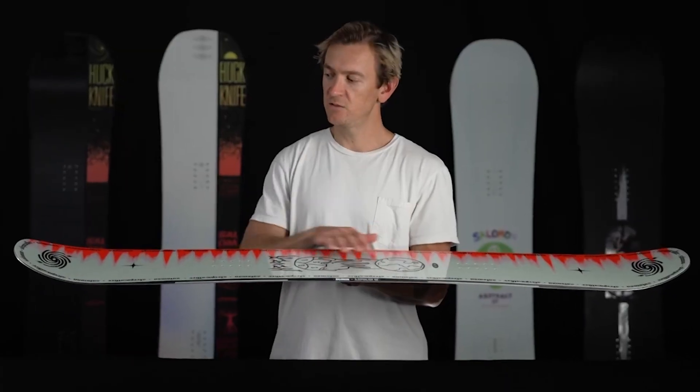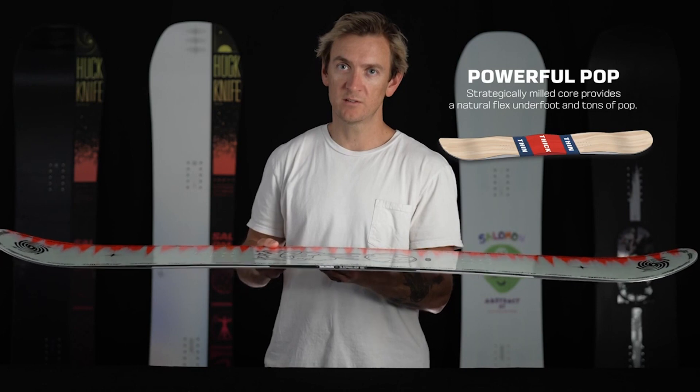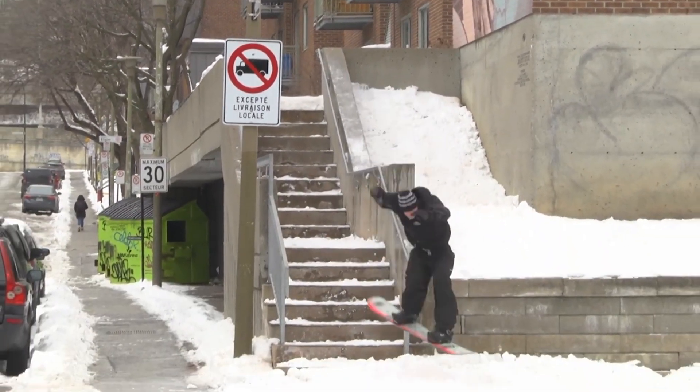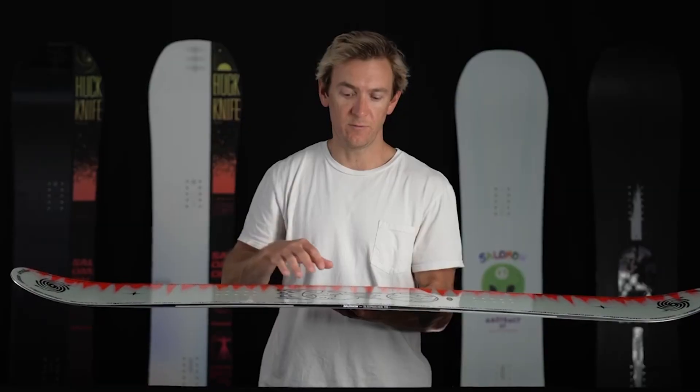The core features FSC certified wood throughout and our Popster milled core for more natural flex underfoot and added pop in the nose and tail. The sidewalls on this board feature our Royal rubber pads, which are going to protect your sidewall from blowouts and also give you a damper, smoother ride underfoot.